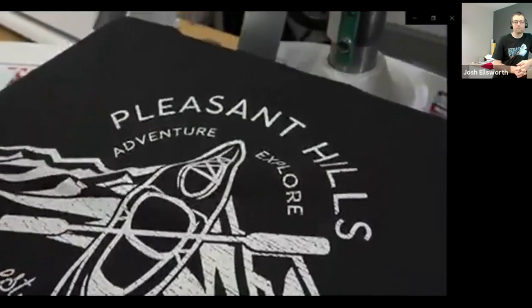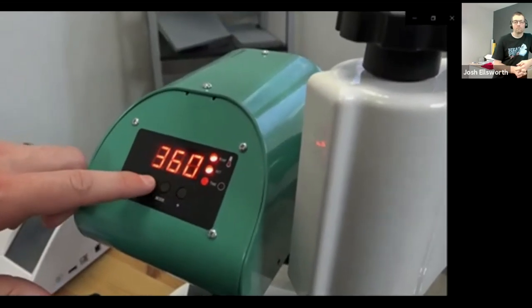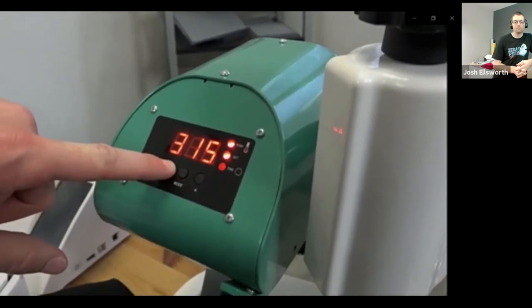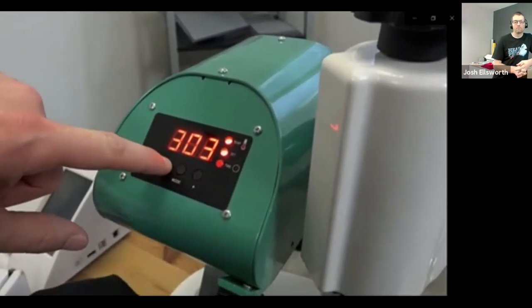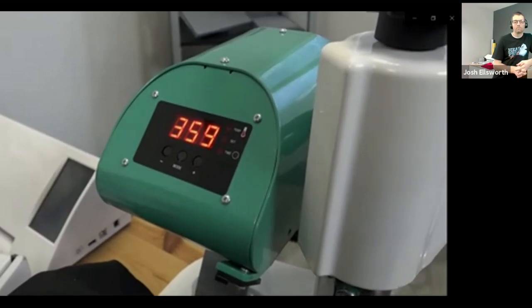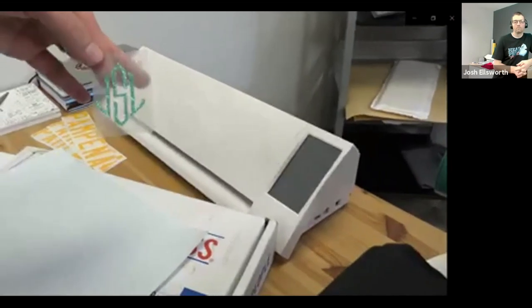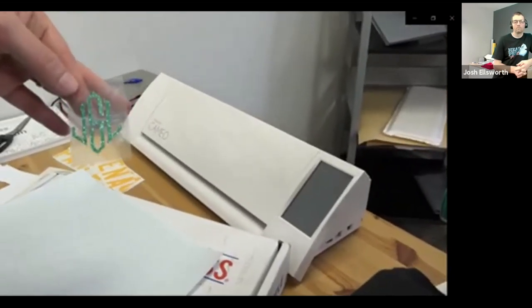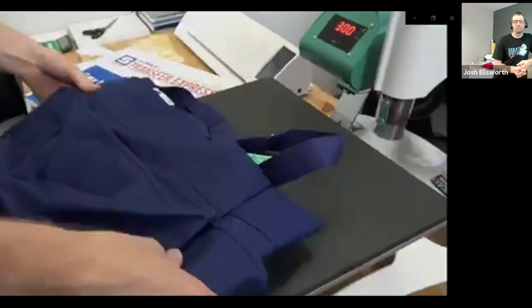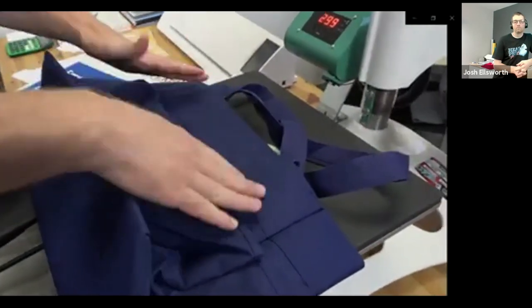Position your design where you'd like it onto your garment, bring the heat press back into the location, and lock it down. This transfer only takes four to six seconds to heat apply. Once it's complete, I open the press and peel the back of my design, and I have a design that sticks and stays through many washes. Not only can this press print screen printed transfers, it can also print heat transfer vinyl. For this glitter design that's been cut on my Silhouette Cameo vinyl cutter, I'll reduce the temperature down to 300 degrees and set the timer for 10 seconds.